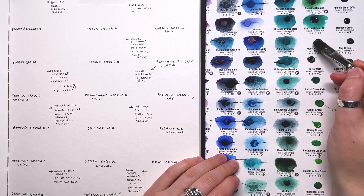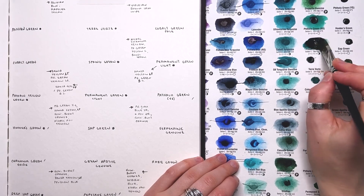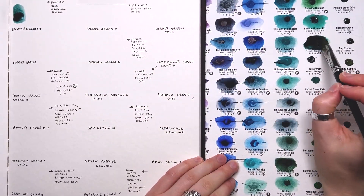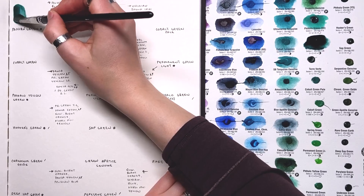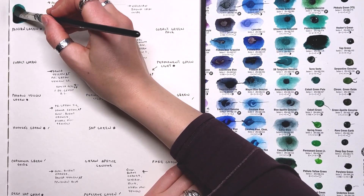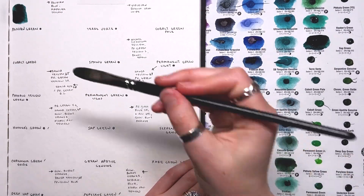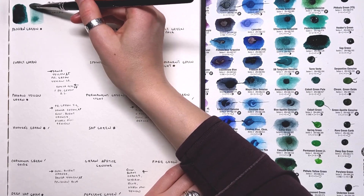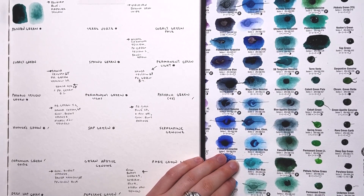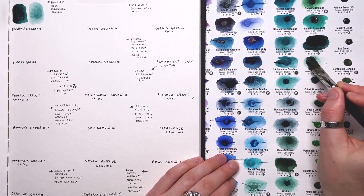Continuing on with our greens, we have Prussian Green — a mix of prussian blue and diarylide yellow. When I first agitate this color, it's a beautiful dark green. It looks similar in tone to the way Cascade Green looked when wet. But I don't think I would use this color personally because of light fastness concerns and the weird unpredictability people have seen with prussian blue. It's quite pretty though, so I'm going to add it to the list of greens I want to try mixing myself.